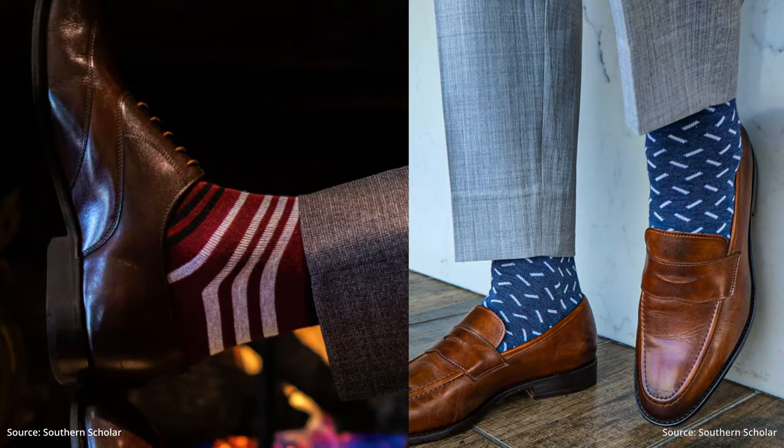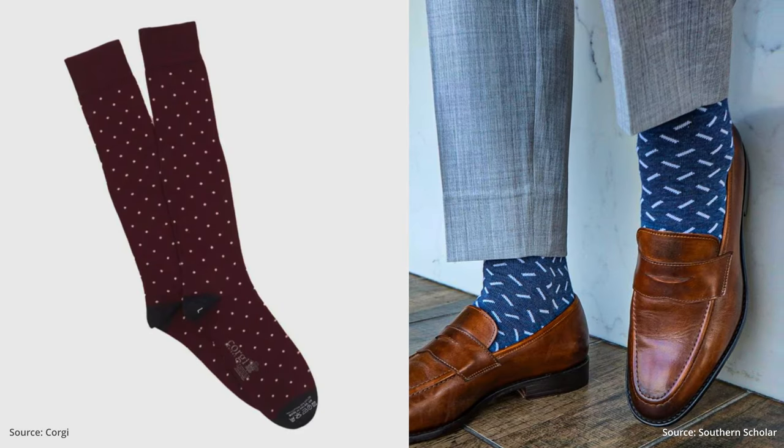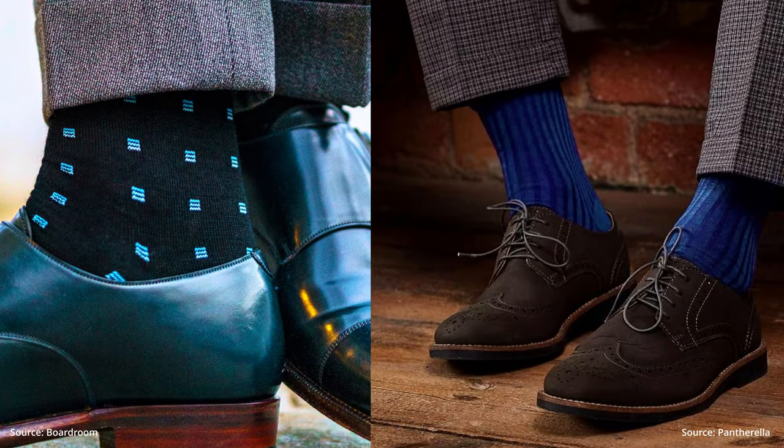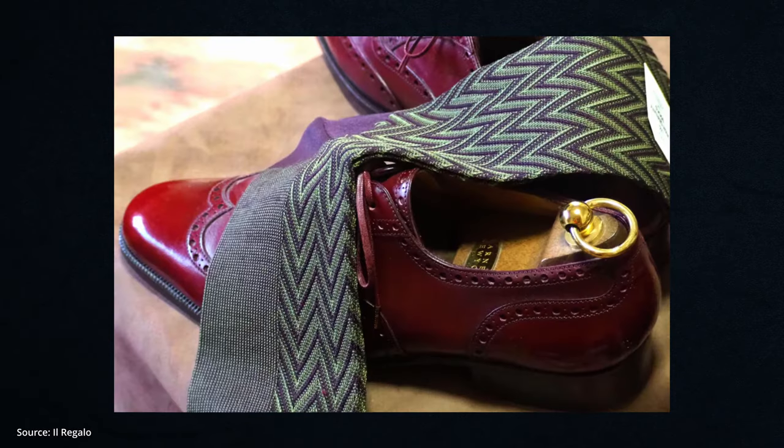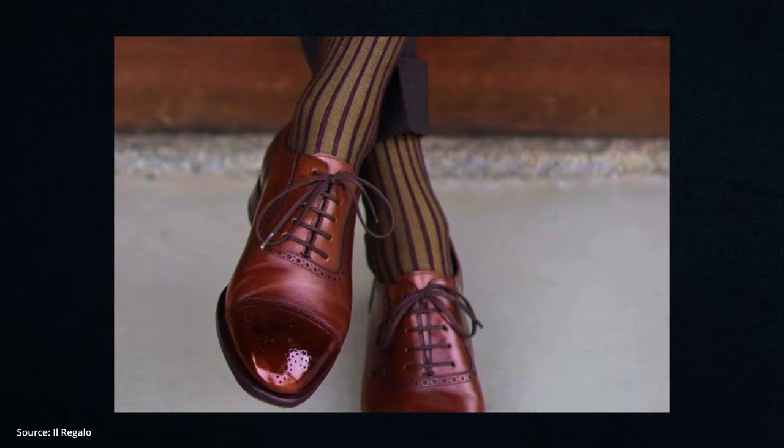With more objective considerations out of the way, let's talk patterns and color. Much like any clothing item, dress socks have their own range of formality, varying from fun and outgoing to muted and austere. On the casual end, you have the more playful horizontal stripes, sprinkles, and polka dots. On the formal end, you have more subtle ribbing and micro squares. In the middle is where you have the most versatile options — your classic paisley, herringbone, chevron, diamond, argyle, and vertical stripes.